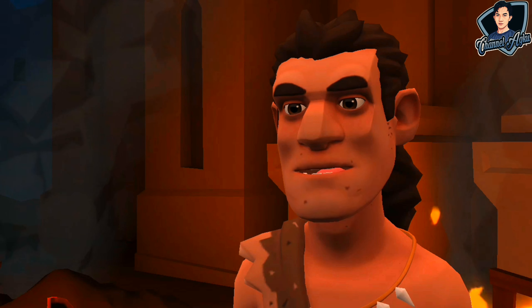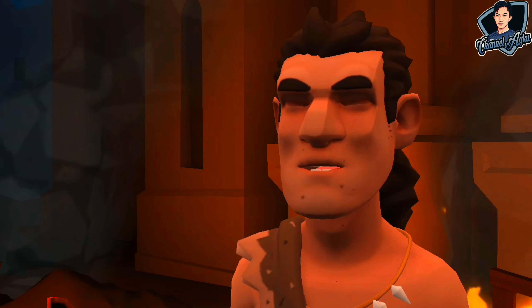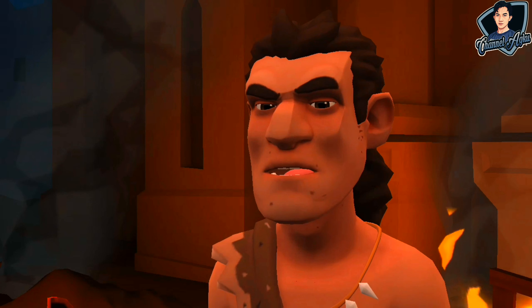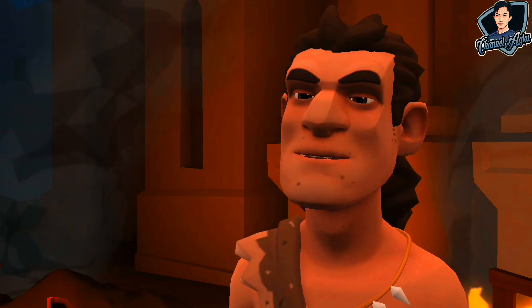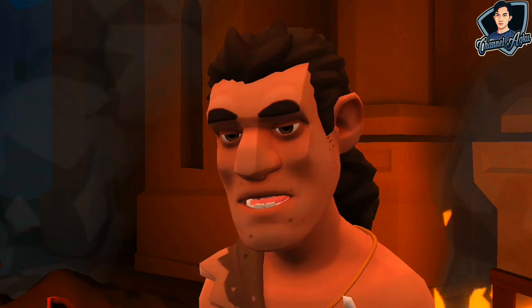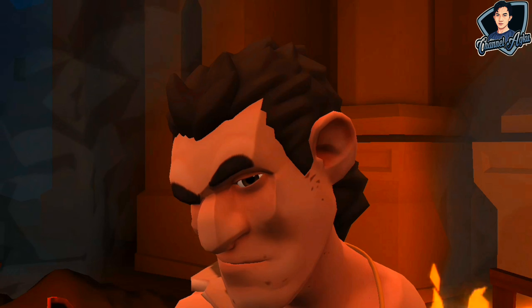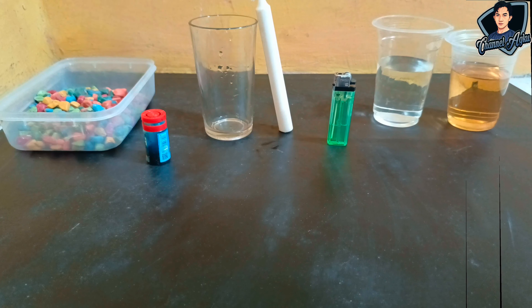By adding a few materials that are around us or that we can find nearby, the candle will last long and won't be easily used up even if used for a long time. And not only that, you can also decorate the candle so it looks luxurious. Watch the video and don't skip so you don't misunderstand.